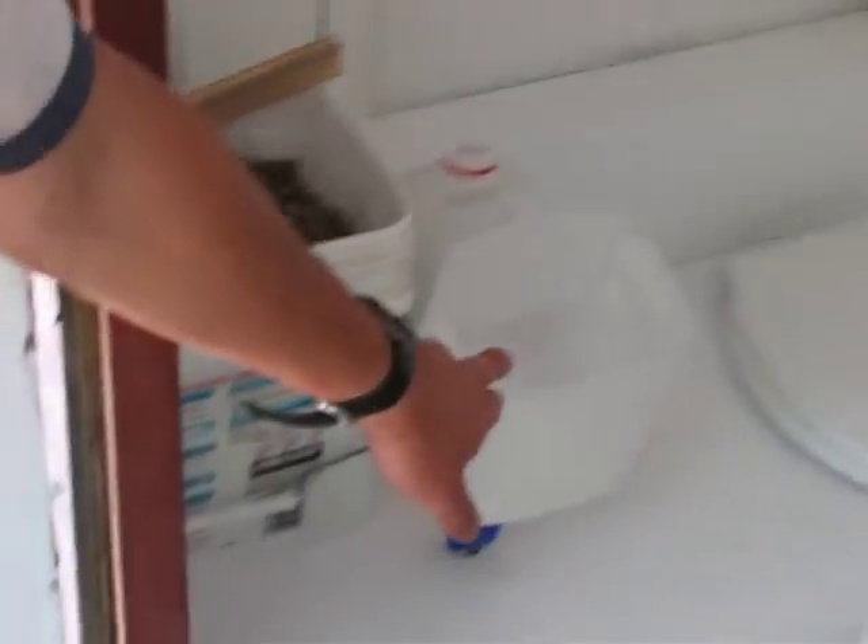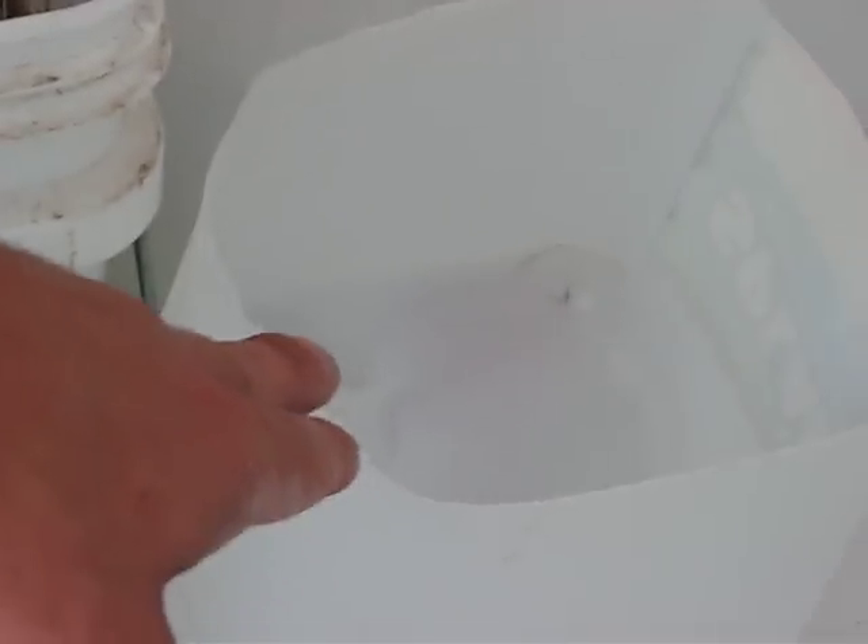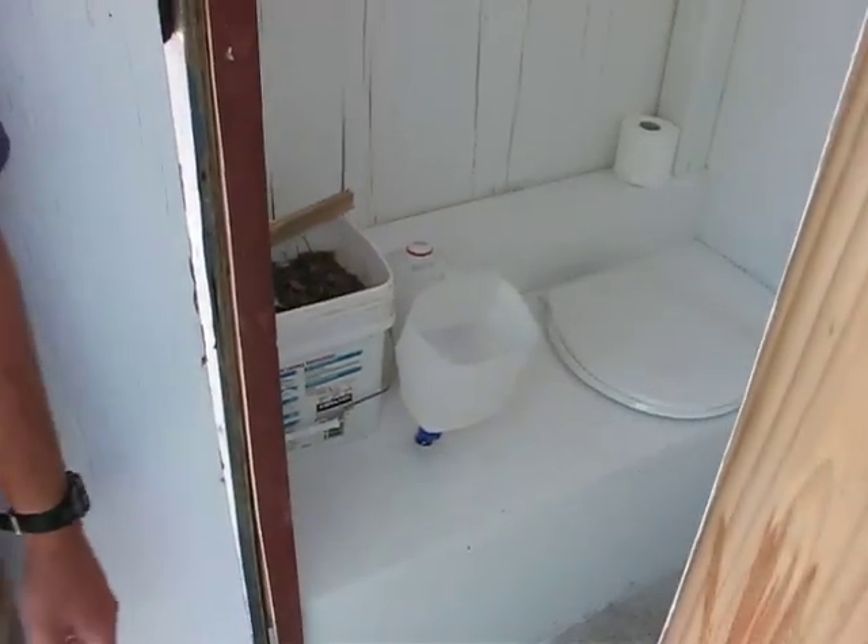Over here on the left, we've got a milk jug — some kind of jug; we just cut it off — and that's our urine collection. Those just go into the compartments down below, and we pull them out from the back.